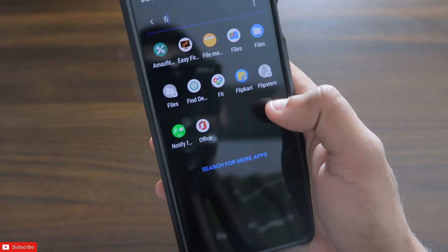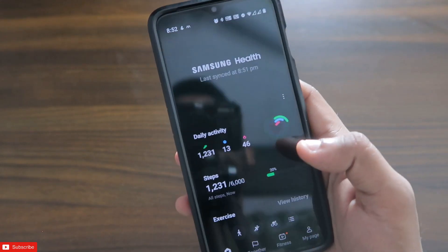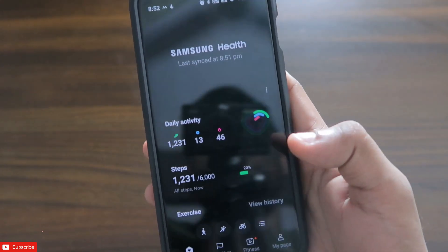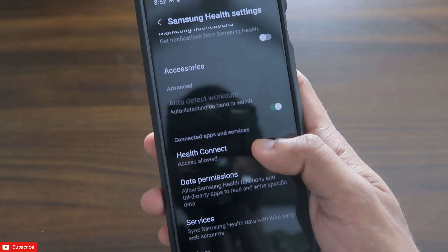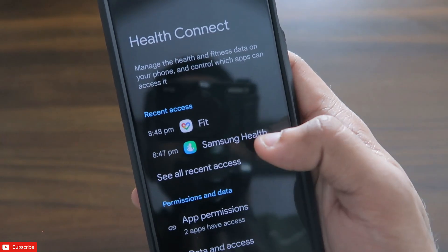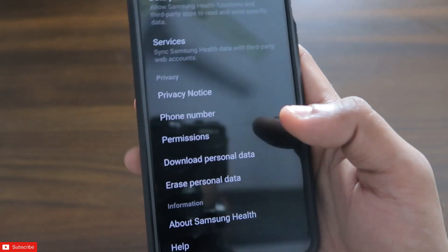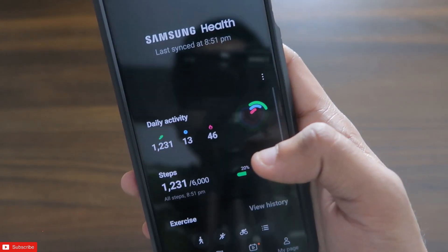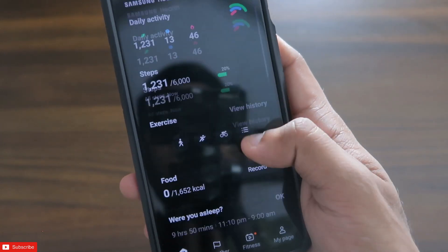I have opened the Samsung Health app, and if I click on the three dots you will see the settings option. Here also Health Connect is there, and you can see Samsung Health is also syncing the data with Google Fit. So this will sync the data in both of the apps once the Health Connect app is enabled.